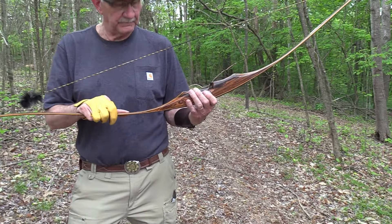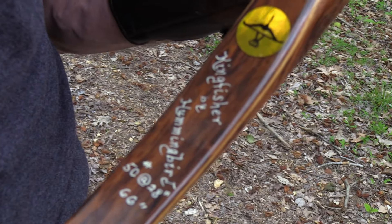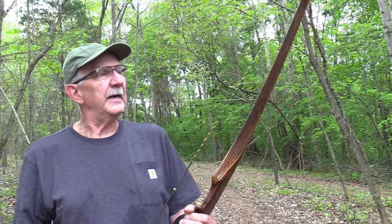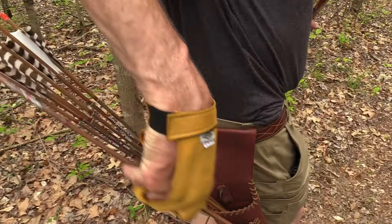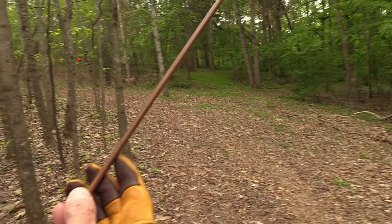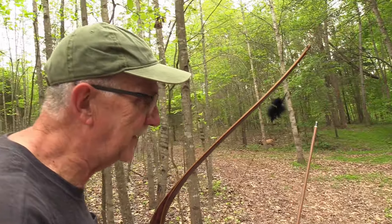This is the Kingfisher by Hummingbird. It's a 66-inch bow, 50 pounds at 28 inches, so it's heavier than that for me because I have a long length of pull. It's my bow and I've had it for a pretty long time. I'm shooting some traditional-looking arrows, but they are carbon — they're not real wood. There are people who carve their own bow out of wood and shoot wood arrows, but that's not me.